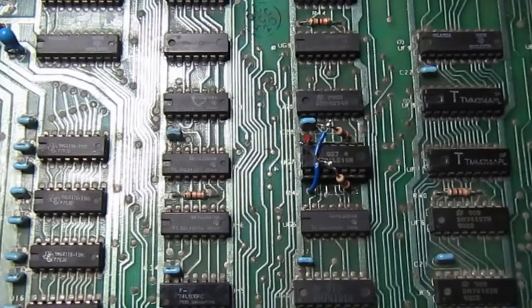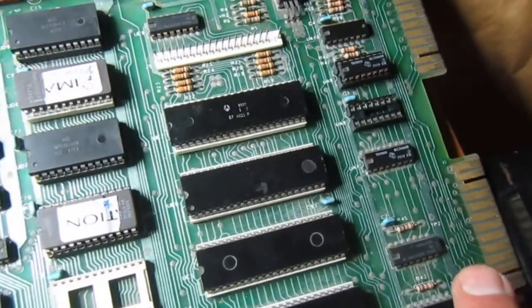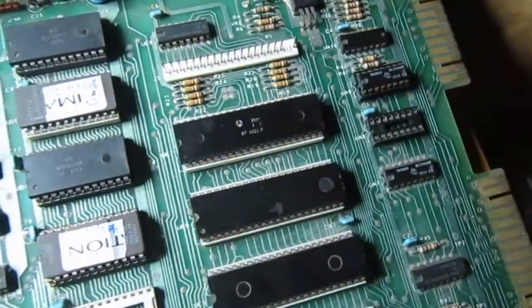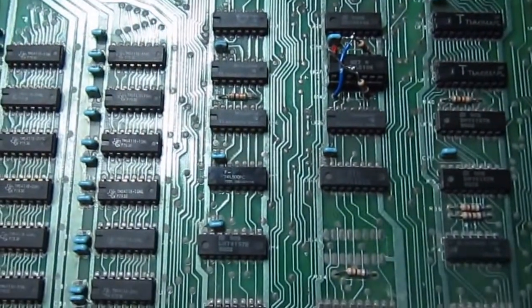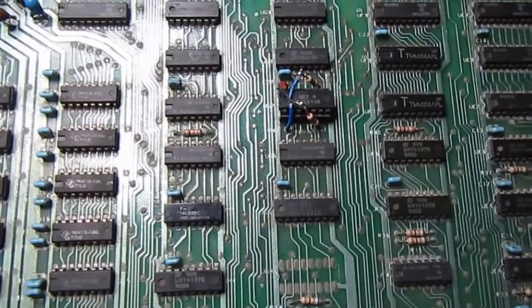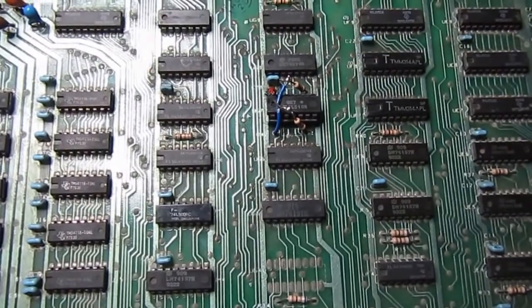Unless something else goes wrong, I need to test the user port shortly - maybe not today since it's late - and also test the IEEE interface. After that this repair will be declared good, until something else breaks in the meantime. It's very old so that can happen, as it already did once.